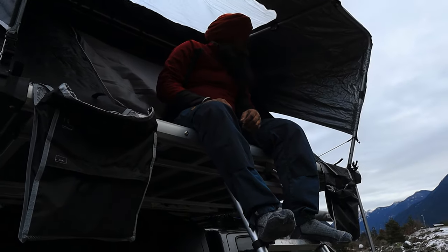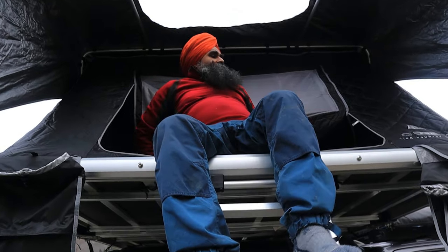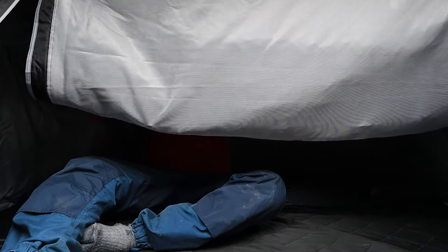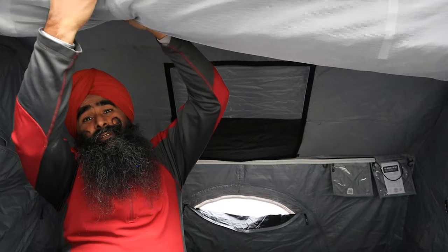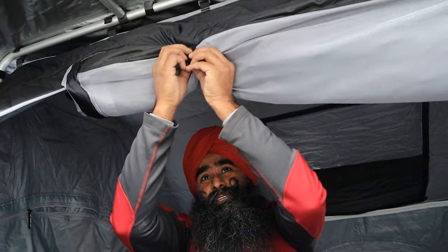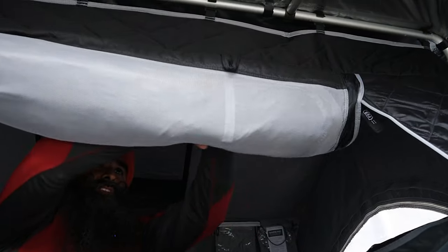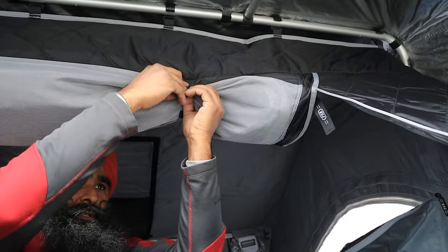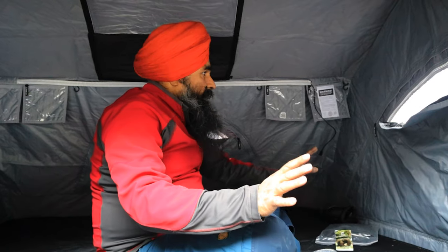Same setup on the other side. Now let's jump in. You can roll up the entrance panel and put it through the loop — the loops are very good quality. Do the same on the other side and roll it through the loop. Now we're all set inside.